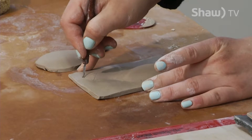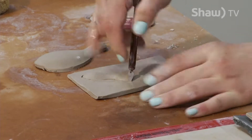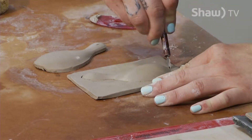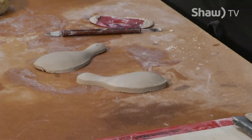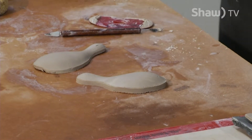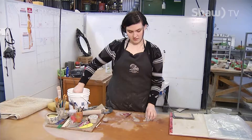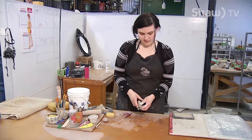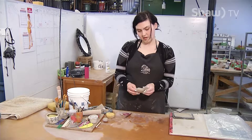One great thing about clay is that if you make something and it cracks or it's just not what you like, you can wet it down and reuse it again, even if it's completely dry. So there's not a whole lot of waste unless you fire something in the kiln and it doesn't turn out — those are going to go in the garbage.